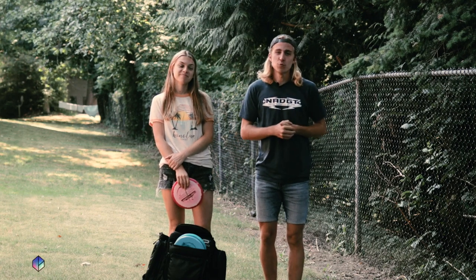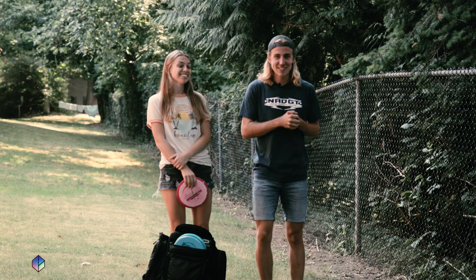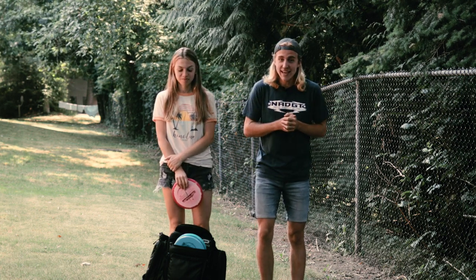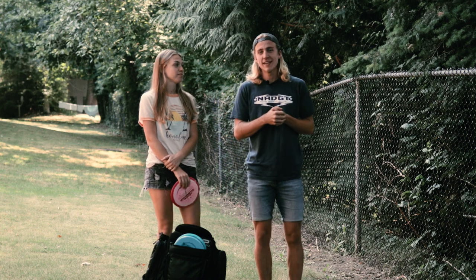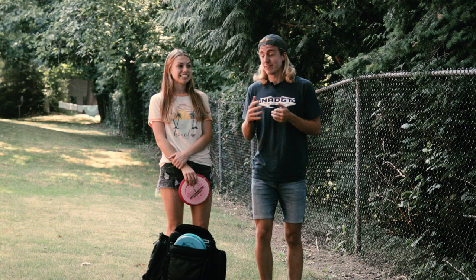What's up guys? My name is Corbin Phillips. Welcome back to the channel. Today I am joined by Emma Horne, my fiancée, soon to be wife. We're excited because we have a really fun video today. I'm gonna be playing at my league round — RPM Ninja's putting it on at South Fork Landing in North Bend — but Emma is gonna be picking every disc that I throw during the round.